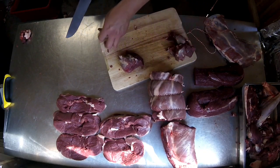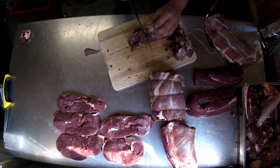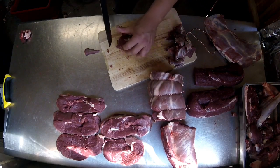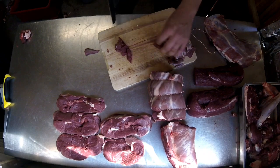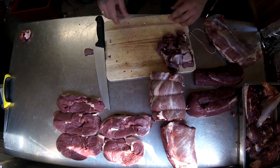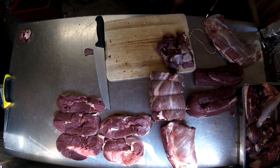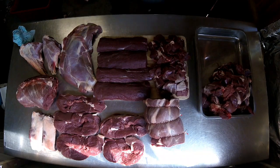Some of you might have noticed that when I was working on the body of the roe, I didn't take the tenderloins out — because the stalker beat me to it. But normally I will remove the tenderloins. Right then, I'm going to have one more clear up and then we're going to see what we've got out of this roe deer.